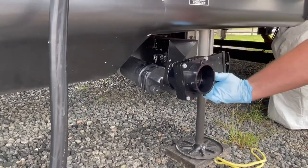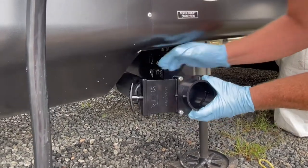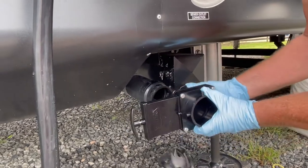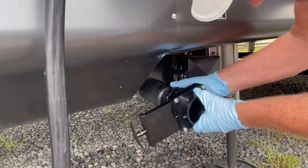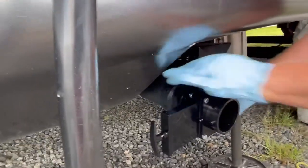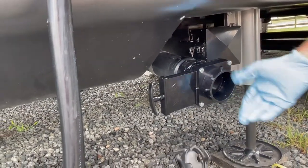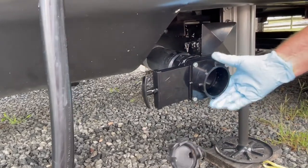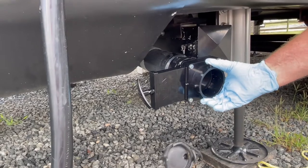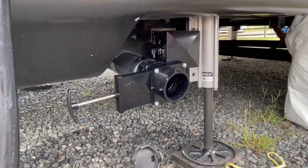Now this one normally you can mount it one way, but I've got my sewer drum hose holder there, so I want my handle on this side. It's pretty easy — it has a rotating twist-on. Boom, we're done. Now when I put my sewer hose on, I can open up my valves — this one will be closed until I put my sewer hose on. Once I get my sewer hose on, open it up, off she goes. No drips.